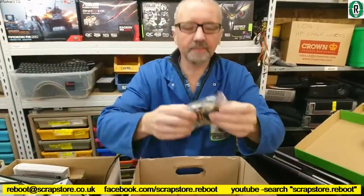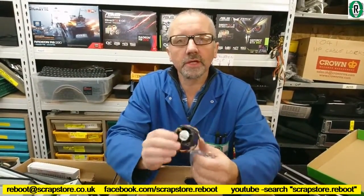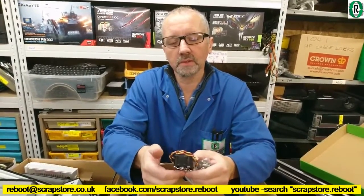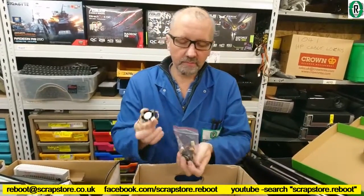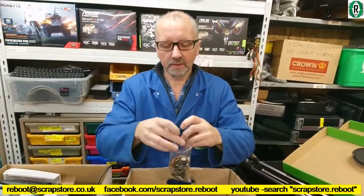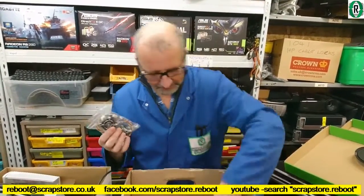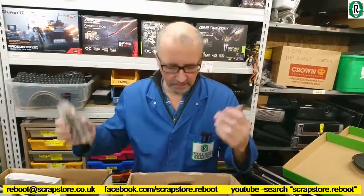What do you reckon that is? Server fans — they look new. San Ace 40, 12 volt, 0.35 amps — little server fans. Our remote control RC guy might be in for some of them — he cools his batteries when he's charging them on those, and he rifles through our fan box every week looking for fans.